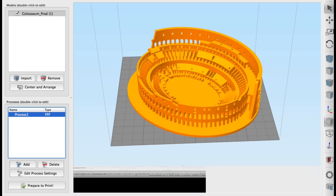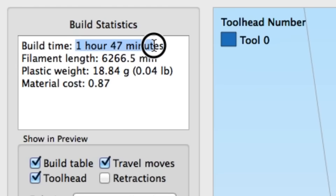After I said prepare to print, it said it would only take one hour and 47 minutes and 6.2 meters of plastic. So I sent it to the Mini.